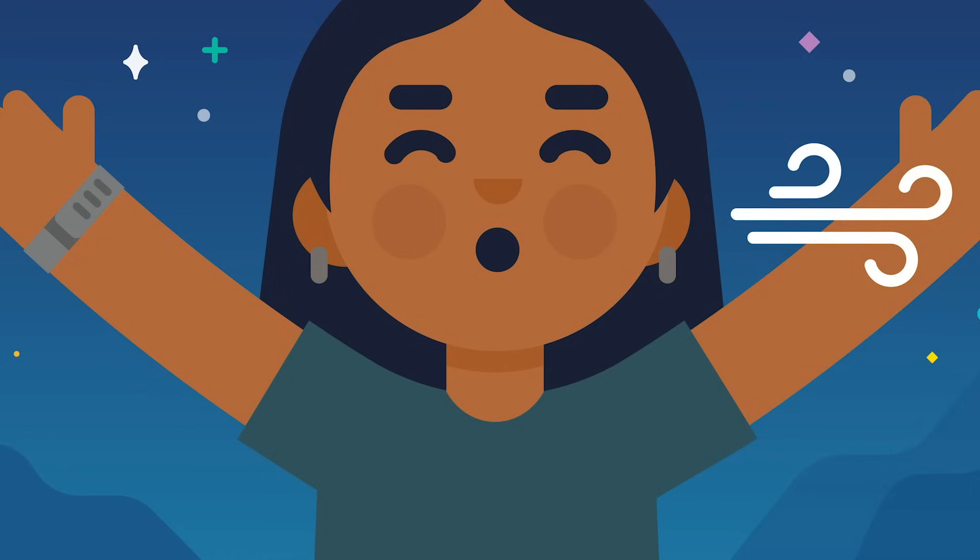Why don't you start getting comfortable right now? Pull back the sheets and blankets. Lay your head down on your comfortable pillow. Settle in. A body at rest is the first step to a mind at rest. Lying down is an important surrender — a surrender to gravity. It's you giving up that constant exertion and muscle tension that accumulates over the day just from standing and walking.